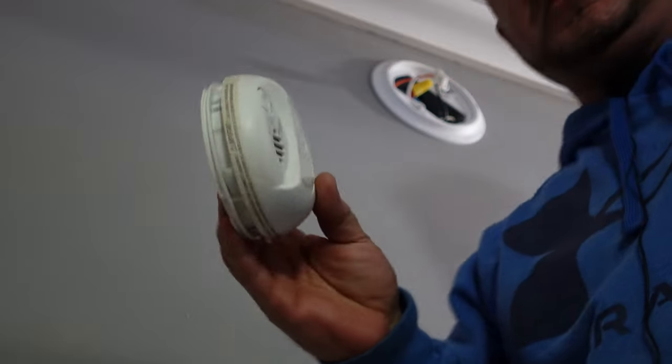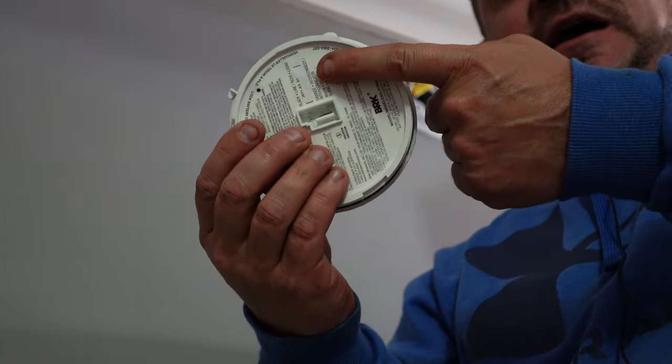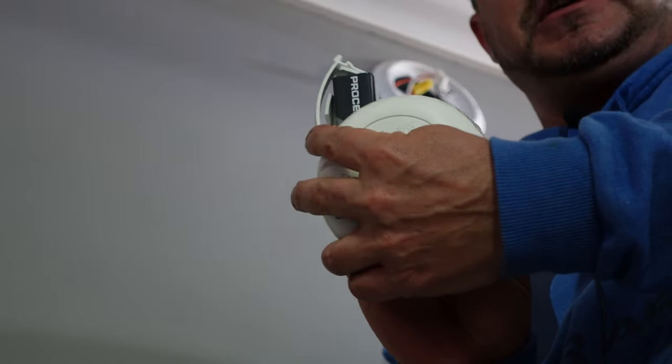Most smoke detectors either have the battery on the back — the older ones — or on the side. This one has it on the side, so you don't even need to unplug it to change the battery. You can see here.